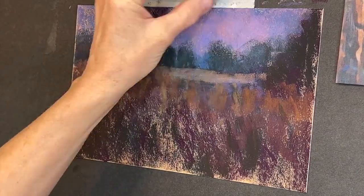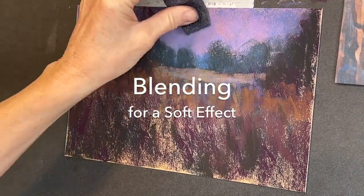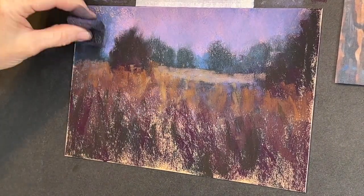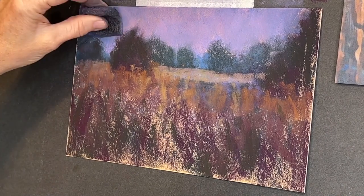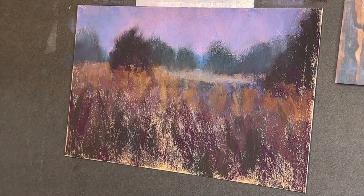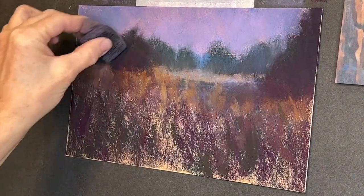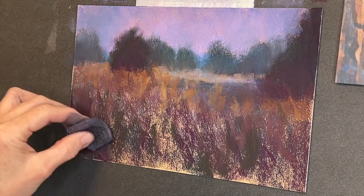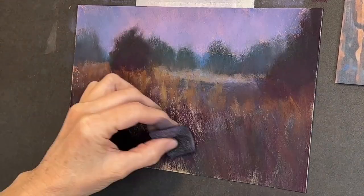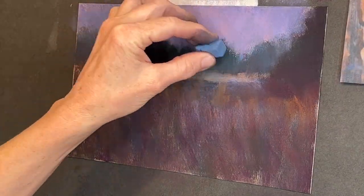All those foreground values are going to be darker. Now here comes the pipe foam insulation — when you see me moving it out of the frame I'm wiping it off with a paper towel to avoid contaminating colors. I work colors in sections so they don't become muddy. I also blend directionally — notice how I'm pulling up to give the feeling of those tall grasses.